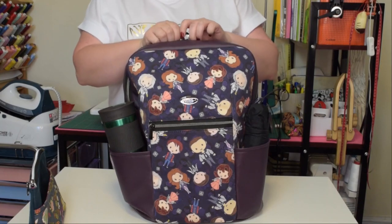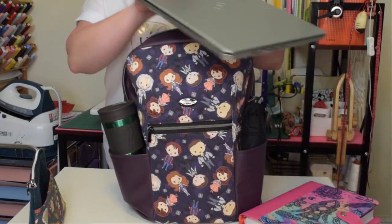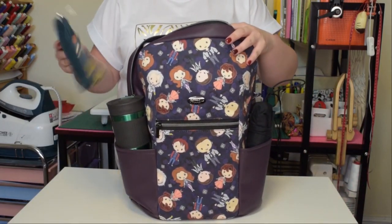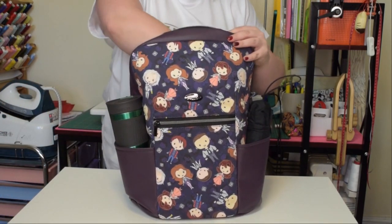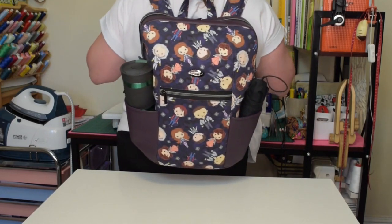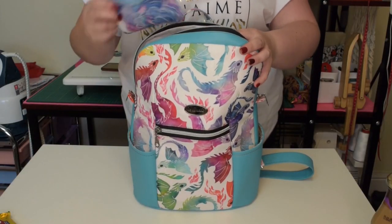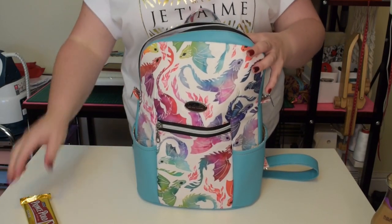I like to use the regular size whenever I go to the market or shops because it can hold quite a lot. It would be a great backpack for school or work because you can fit a small laptop, books, journals, snacks and whatever else you need to carry with you during the day. It also could be a good backpack to take when traveling. The mini version is perfect as a casual daily backpack when all you need is your essentials, and I think it would be a perfect size for older children and teenagers.